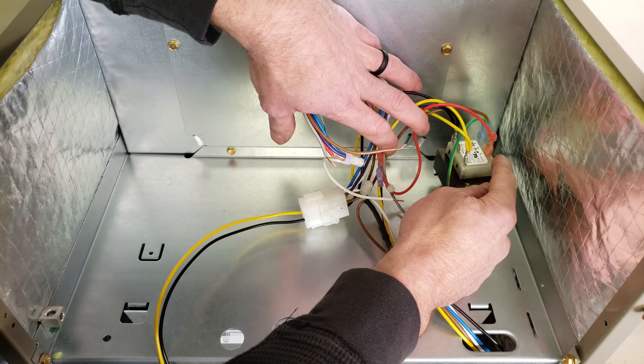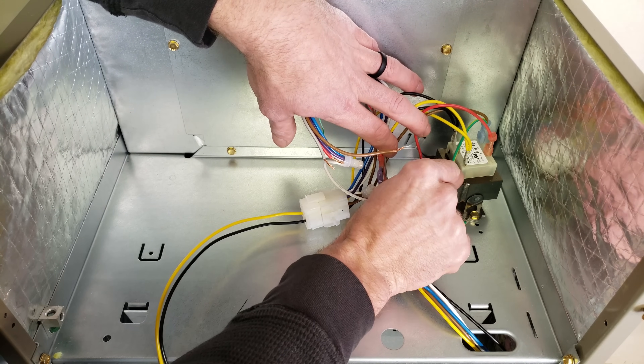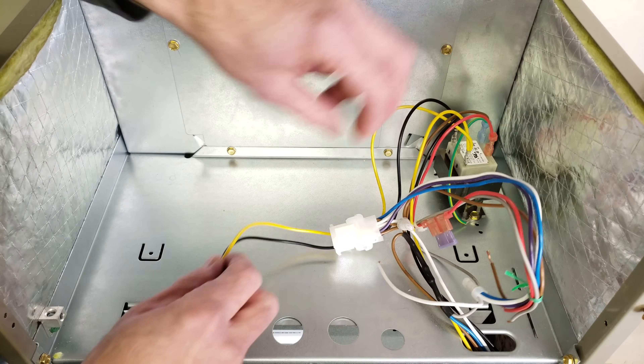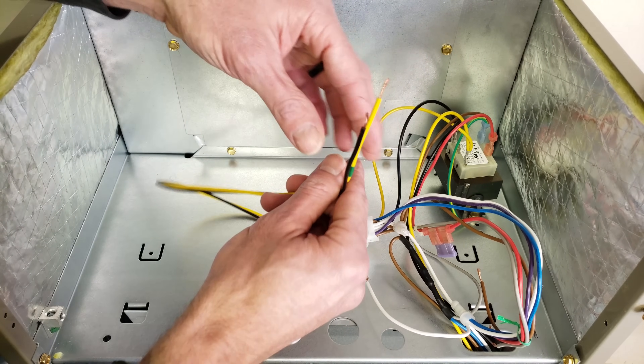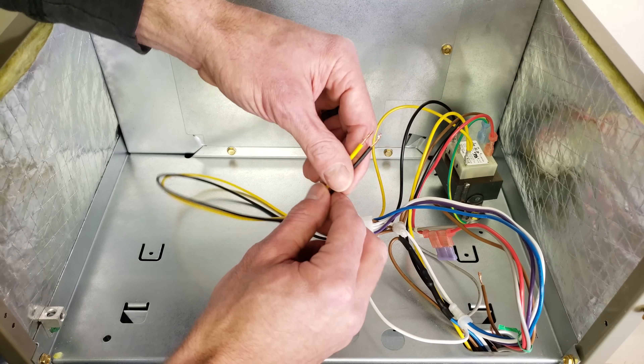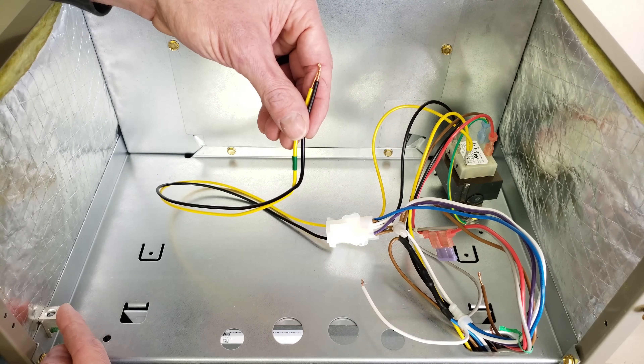Back here you have your 240 volt transformer — it's actually 240 volt here or it could be 208 as well, depending on how you're wiring this and your input power into the transformer. Right here is your 24 volt side, the secondary side of the transformer, and you can see that the common of the transformer goes directly to the ground. Over here is your two input power wires which are both 120 volts, so 120 volt leg here, 120 volt leg here, and then you have your ground attached over here.